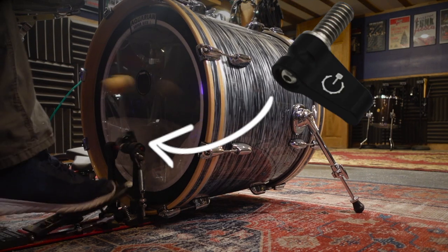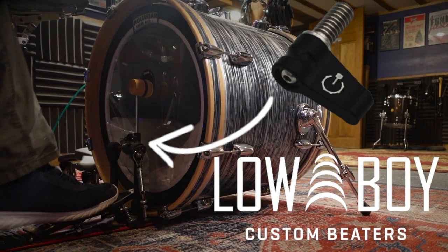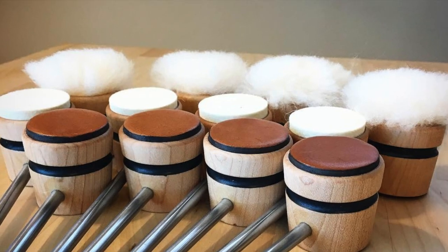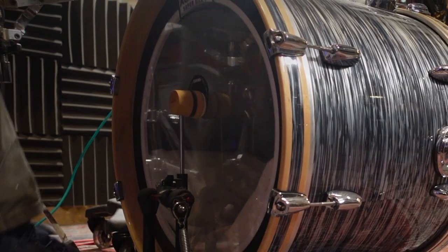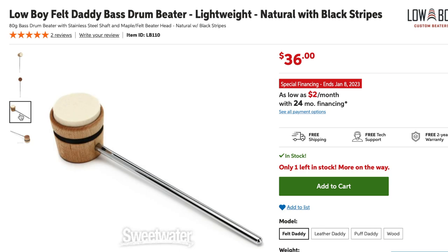In any case, I was pleasantly surprised when I found this small accessory from Lowboy Beaters. Lowboy Beaters is known for their handcrafted bass drum beaters used by drummers all over the world. I own one of these beaters, and I was really impressed with the experience I had using it, even as a skeptic who thought it was going to be much more one-dimensional.